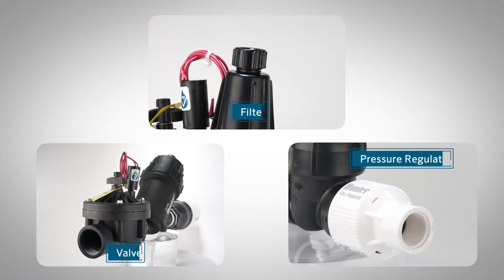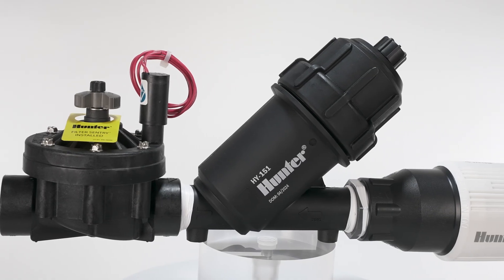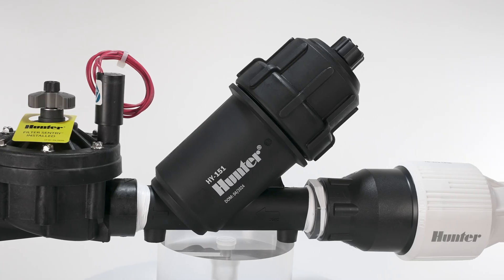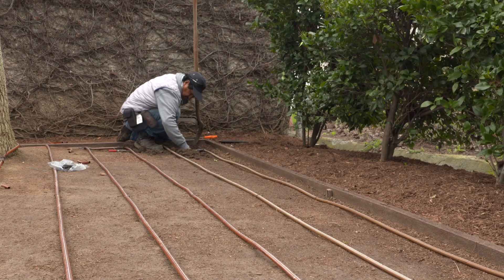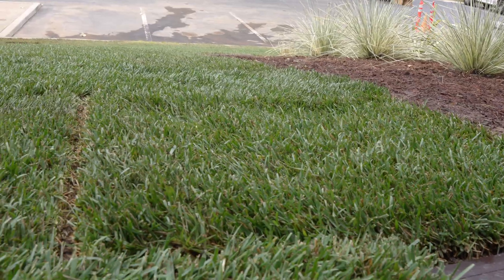Each kit combines a valve, filter, and pressure regulator into a single, factory-assembled unit that's fully tested and ready to drop into place or assemble easily on-site. The result? Quicker installs, reduced labor, and consistent performance every time.